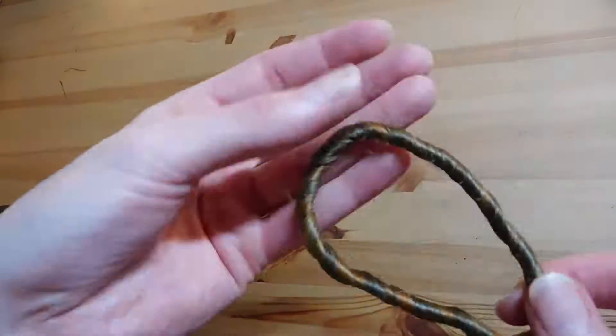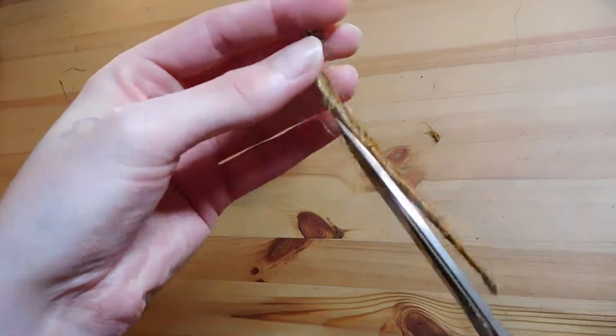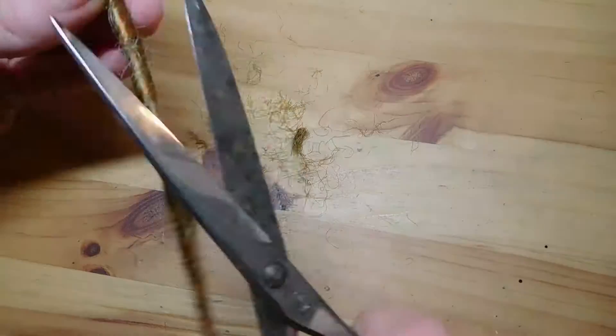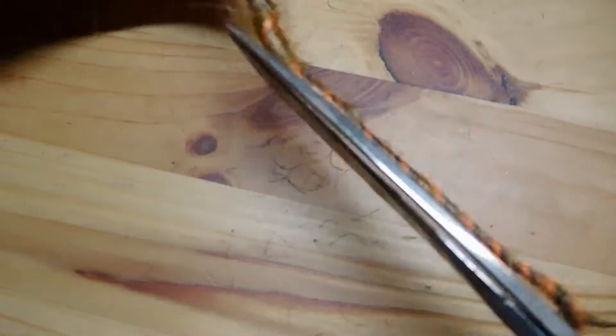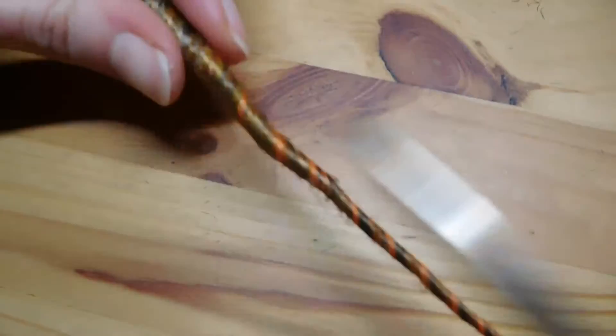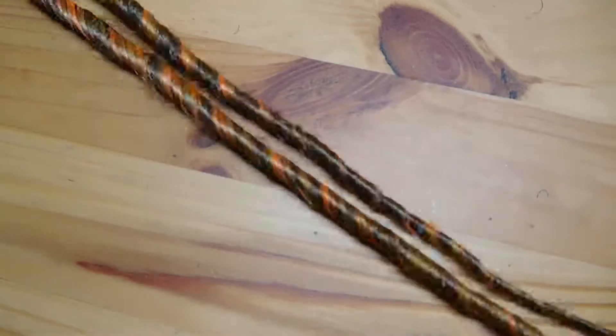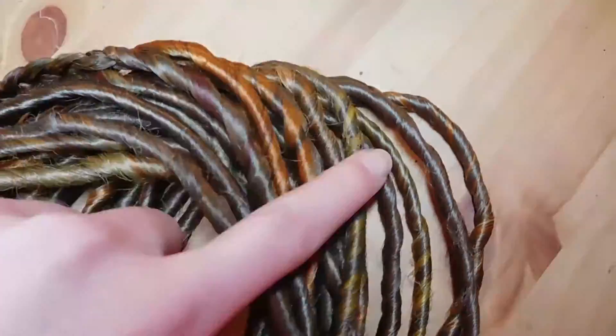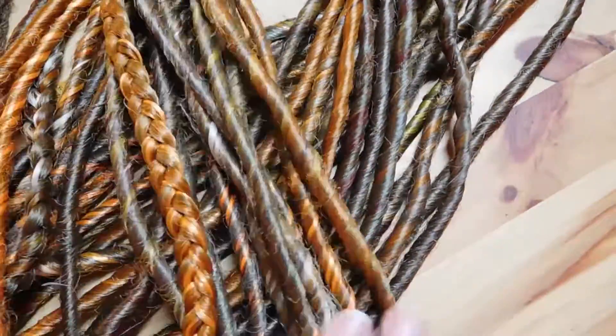At the end, when you have resealed all your dreads, you'll have little flyaway hairs which you can easily cut off. It won't unravel once you've tightened your dreads properly, so you can cut them all off and they look nice again. I hope you enjoyed the video and I hope I could help you. Please like, comment, subscribe, and I'll see you next time. Bye!